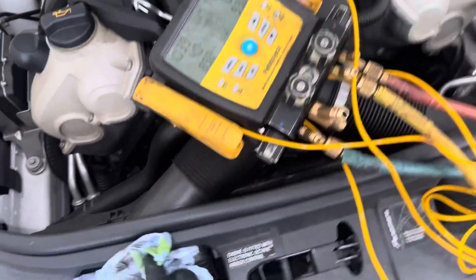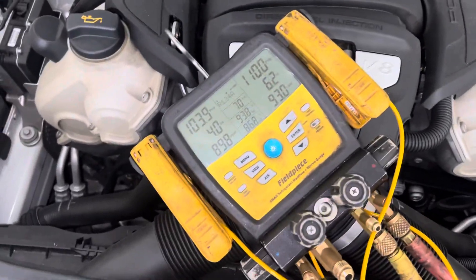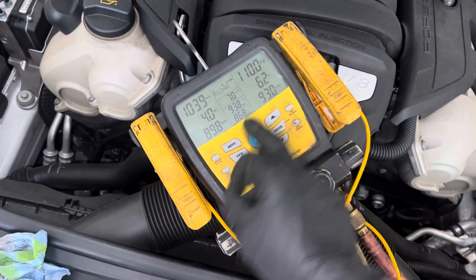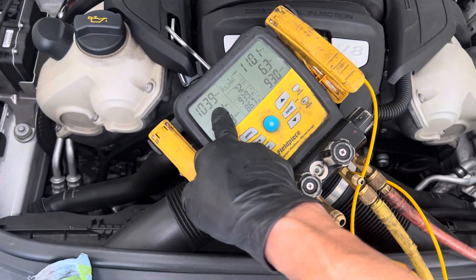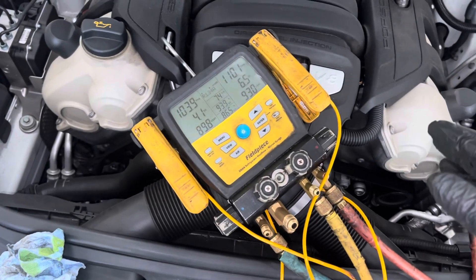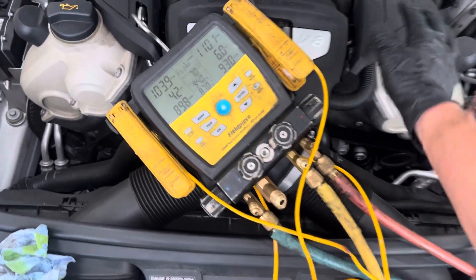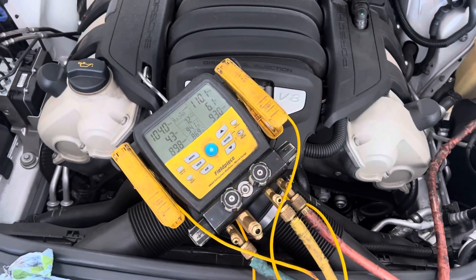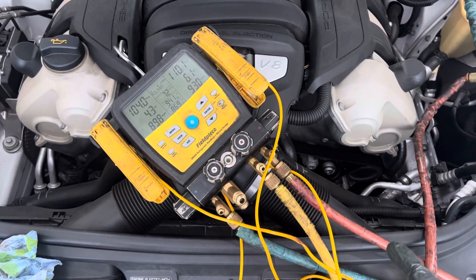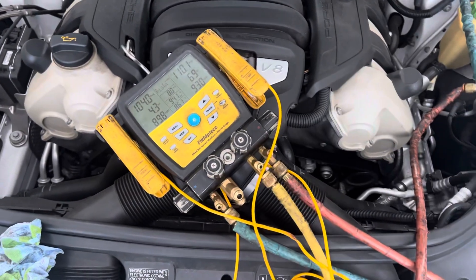Here's a good learning moment on this Porsche — not sure which model. We have 110 and 103 on the gauges. If someone is trying to determine whether the system is full, and the ambient temperature is around 90 degrees or we have a warm engine, you would have absolutely no way of telling. I could have one ounce or one pound of liquid refrigerant in here — as long as there's one drop of liquid refrigerant, I'd get the exact same pressure reading. One drop or one pound makes no difference at all.